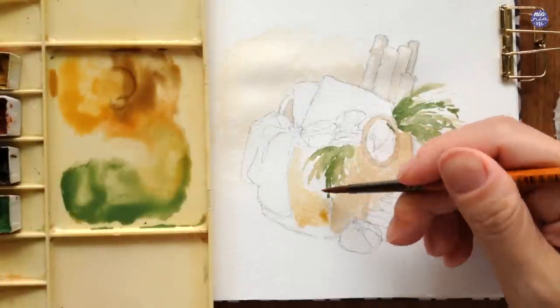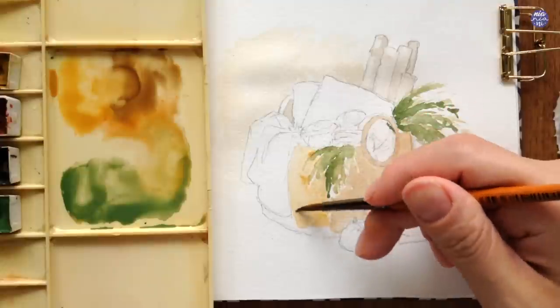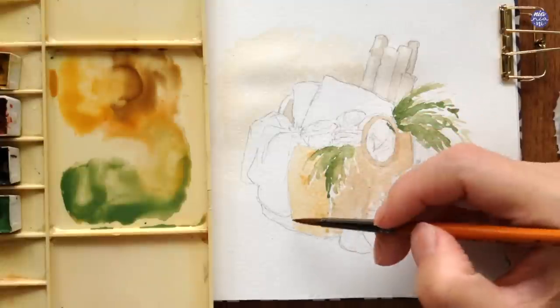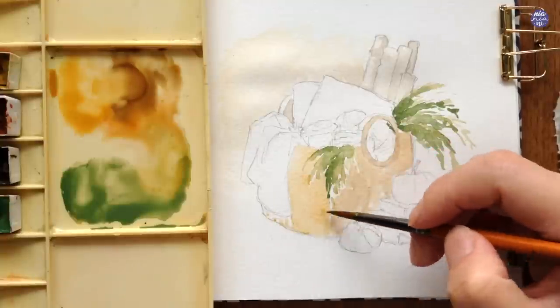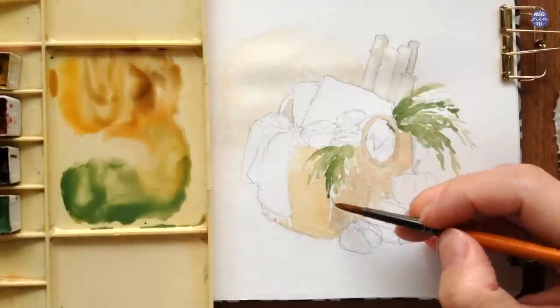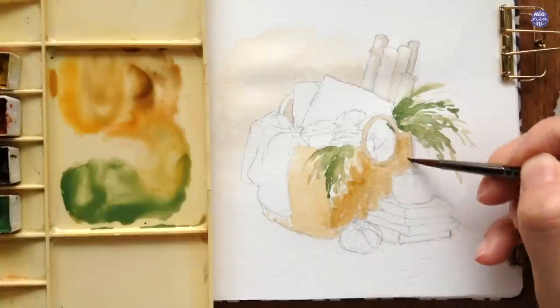As for the left side, I added more Yellow Ochre for a slightly lighter value. After that I'm going to use the same mixture on the right-hand side since I feel like I can darken the value further and also increase the saturation, so I'm just glazing it over.